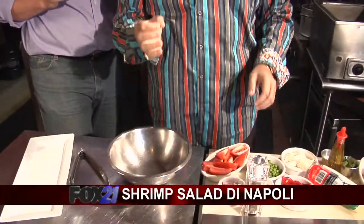We're going to make a nice fresh salad over here — a little twist on the caprese. It's a shrimp salad di Napoli.